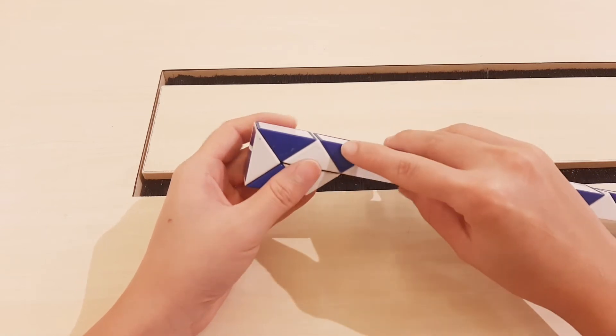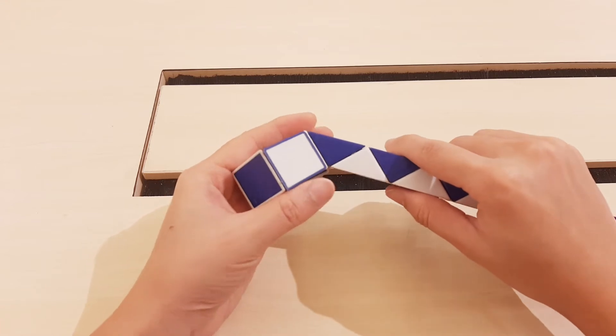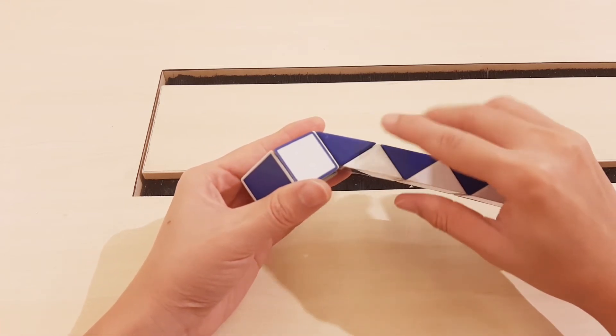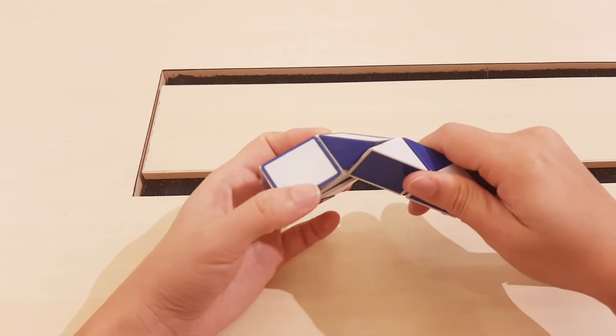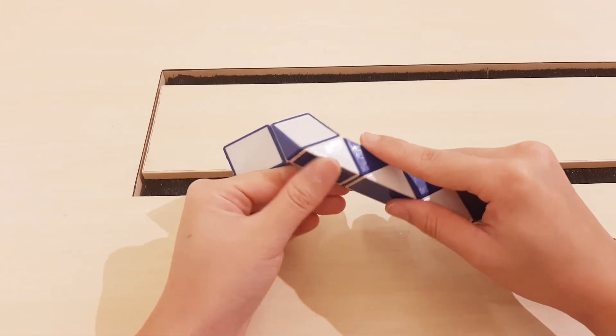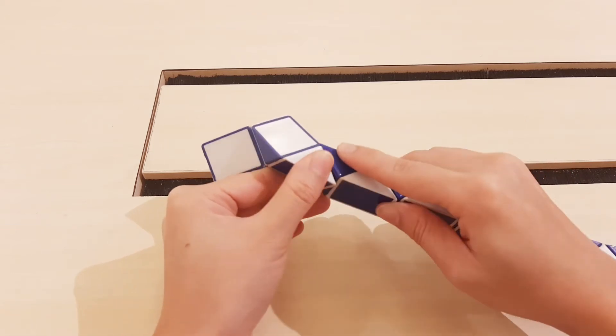One, two, three, go to the left, then go to the right. Go to the right too.